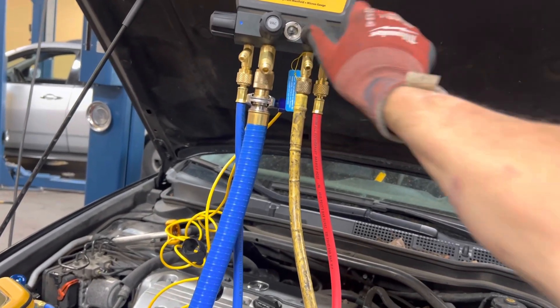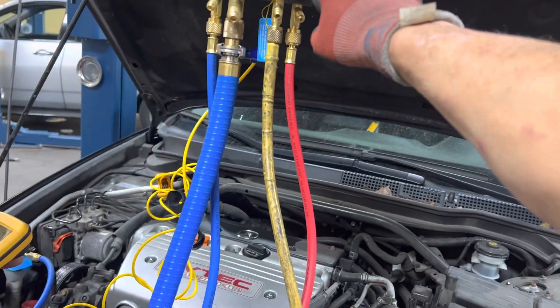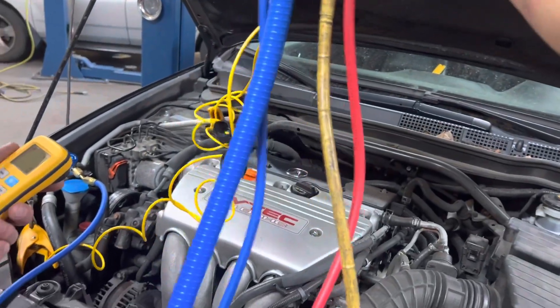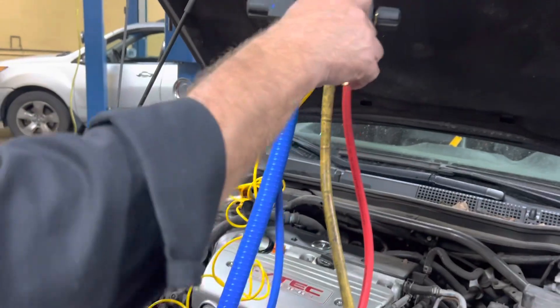You're just going to be opening and watching this to determine the flow. You don't want to jerk this too much — and you don't want to bump your cabinet or do anything like that. So open that and put in 550 grams.